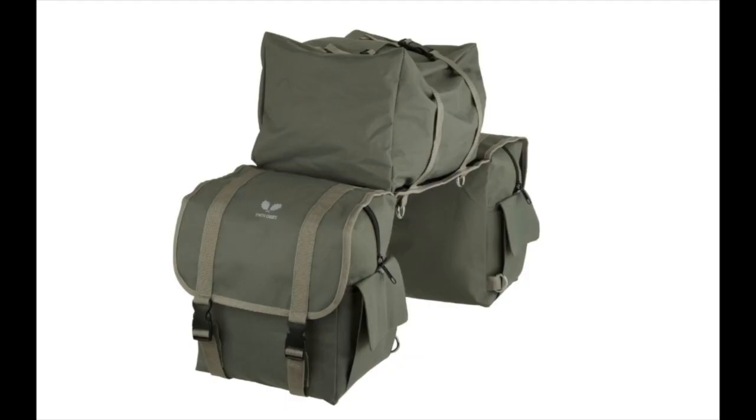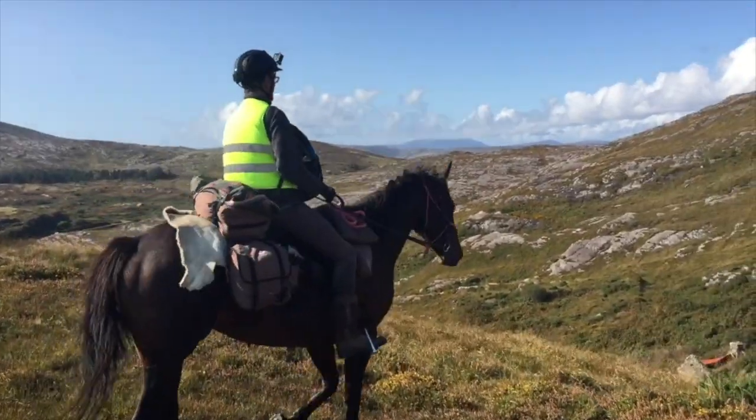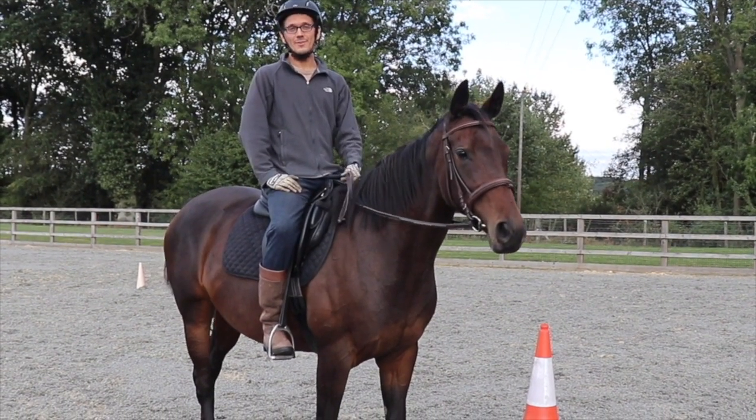Our thoroughbred Q is bigger — 16'1 and very long-backed. We had a sheepskin pad, literally a skin of a sheep someone gifted us, that we folded in half, punched holes into, and fashioned straps on so it wouldn't slip. We put it under the saddlebags on her back because the canvas or nylon bags could rub her — she's a thoroughbred and a little bony. The sheep pad seemed to do its job; there were no signs of rubbing throughout the entire two-month ride, even riding about five or six hours every single day.